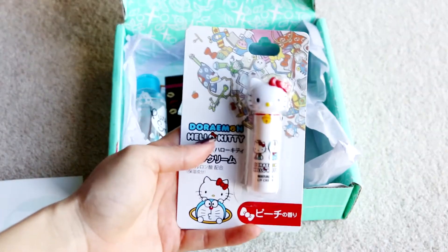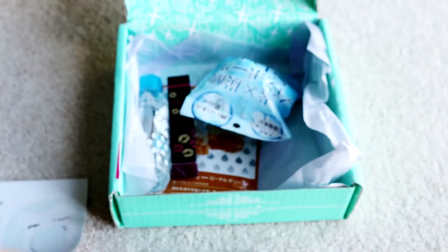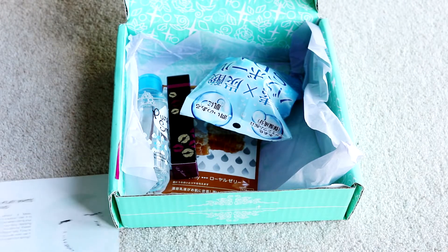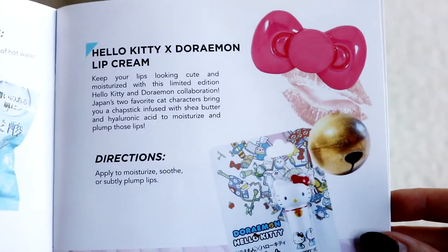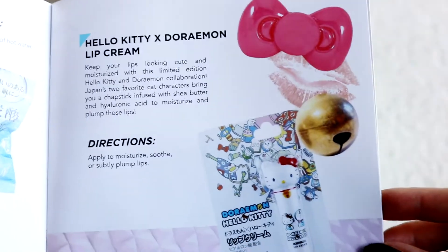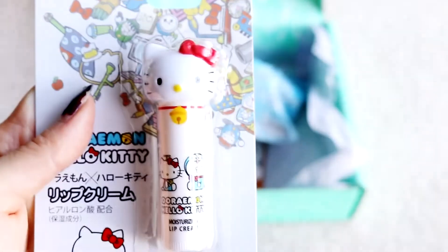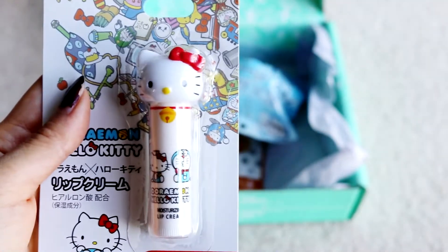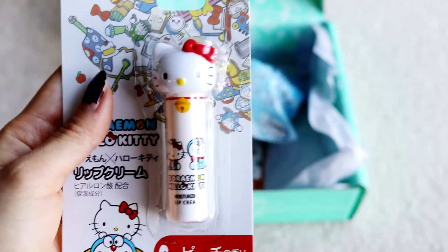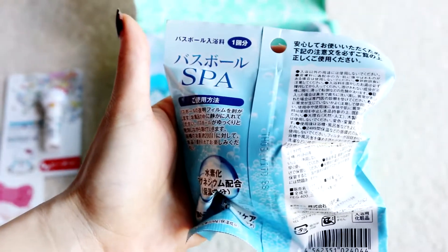I was spoiled about this on Instagram — I know it's a lip balm. It's Dormant and Hello Kitty! The booklet says: Hello Kitty and Dormant lip cream — keep your lips looking cute and moisturized with this limited edition collaboration. Japan's two favourite cat characters bring you a chapstick infused with shea butter and hyaluronic acid to moisturize and plump the lips. I love that it's just got Hello Kitty's face right there. Also, I didn't know Dormant was a cat!